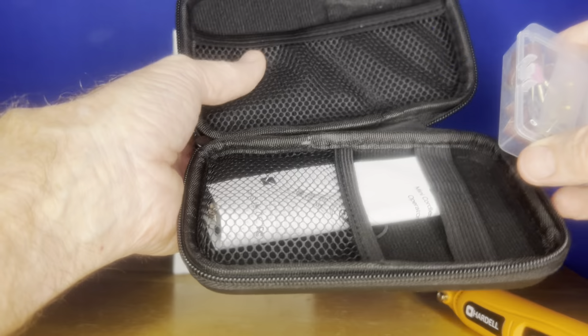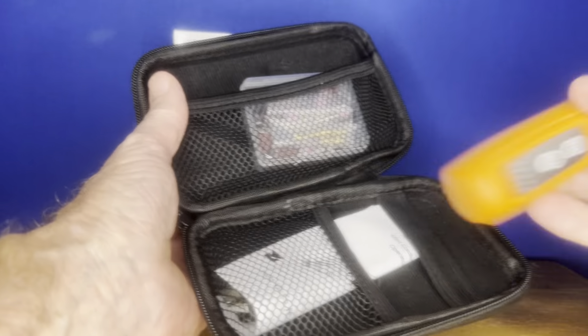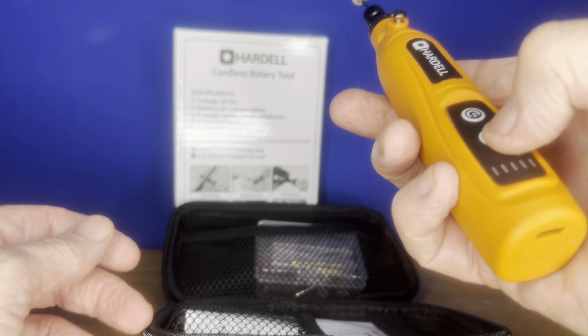It comes in a little box, and of course you put that in here — you can put this in there. You take the tool out, but other than that it really looks great. I like it a lot.